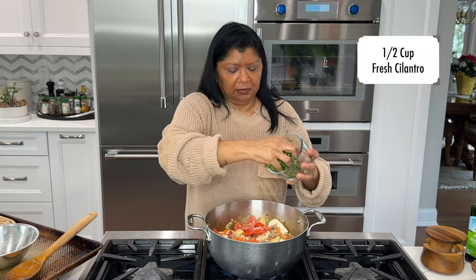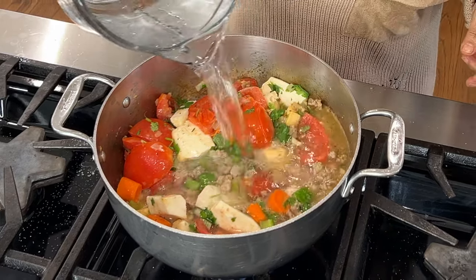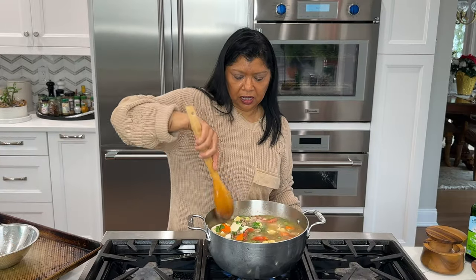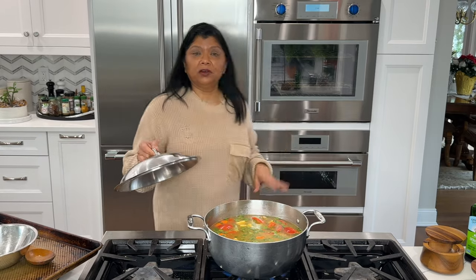I do want to add in my cilantro — fresh cilantro, about half a cup. Next I'm going to add in water, enough to cover, that's about six cups. I'm going to turn my stove up to high because I want this to come up to a boil. It may need a little bit more salt but I'm going to wait until the stock has reduced because it's going to get more concentrated. I'm going to cover and bring this to a boil and then allow it to simmer until all the vegetables are nice and soft.